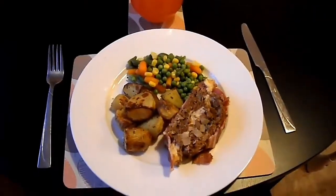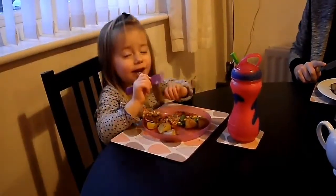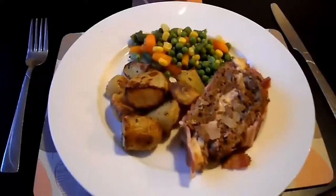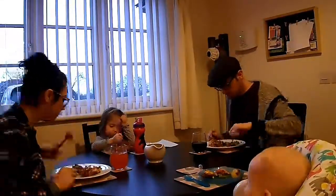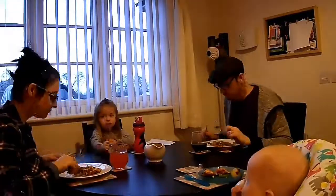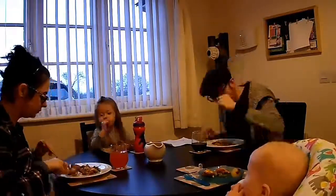Here it is — the finished meatloaf and roast potatoes! How is it, Naomi? Yummy! How is it, dad? Yeah, we all loved this meatloaf recipe. It was so good and so easy to make. You can find it over on Harriet's blog at tobyandroot.com — I'll put a link down in the description — and you can also find it over on my blog, thismumproject.co.uk. Give it a go, really really yummy!